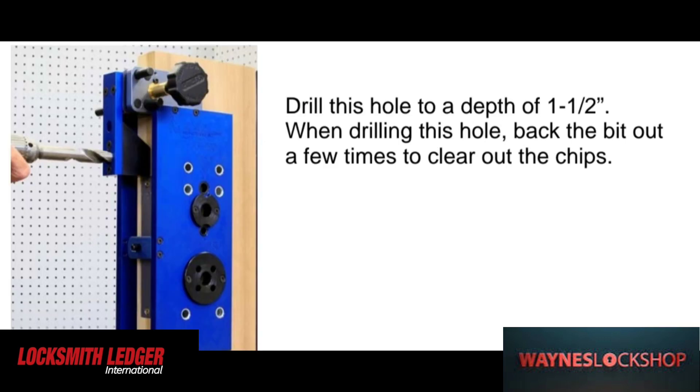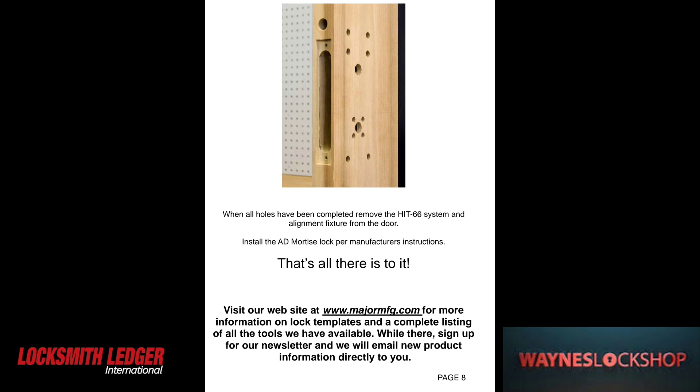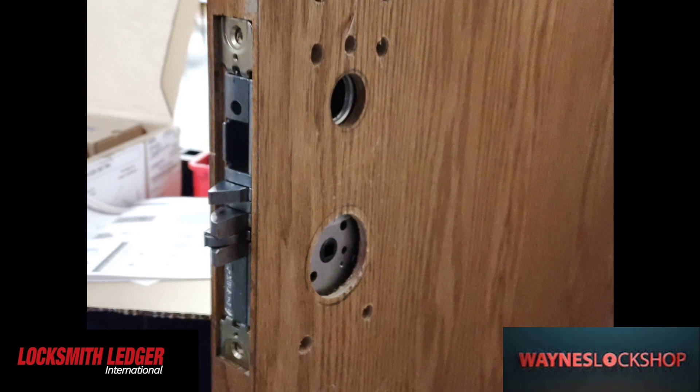This is why it's so important to make sure that you have this jig when you're installing this lock. I could not imagine trying to install this lock without this jig — it would be an absolute complete nightmare to do this without it.